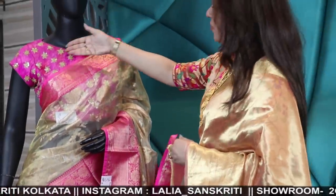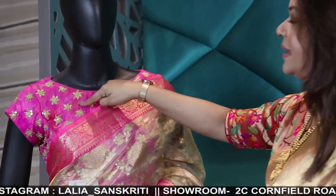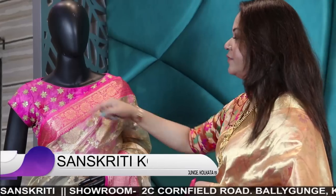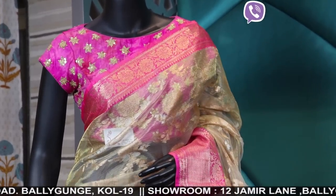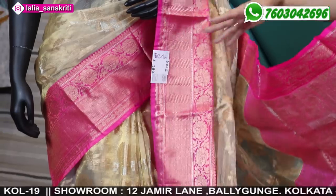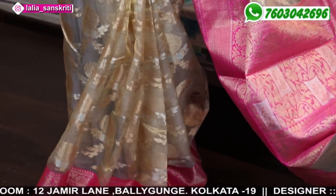The mannequin is wearing a tie-and-dye shivori zardozi blouse which is 2500. The ready-made blouse you're seeing is 2500, comes with cups, and is available in sizes 34, 36, 38, 40 — four sizes. The saree price is 5500 — tissue jamdani with rani color border pallu and blouse.